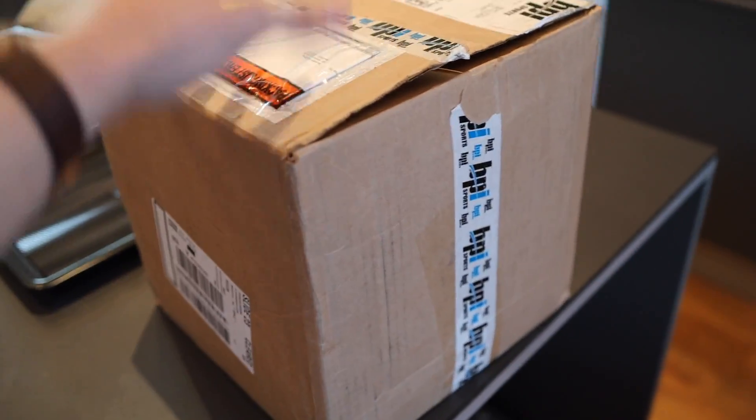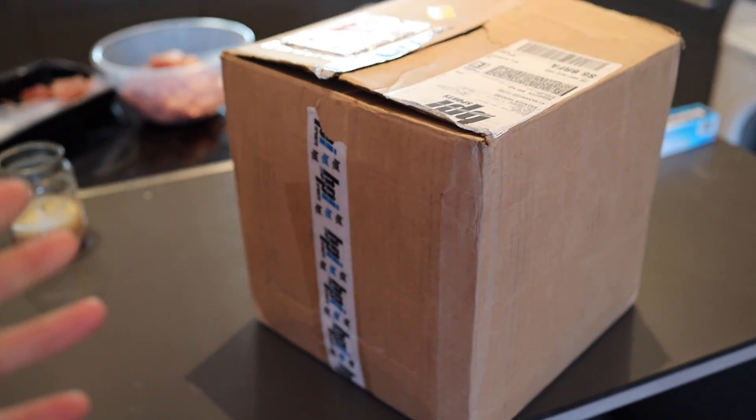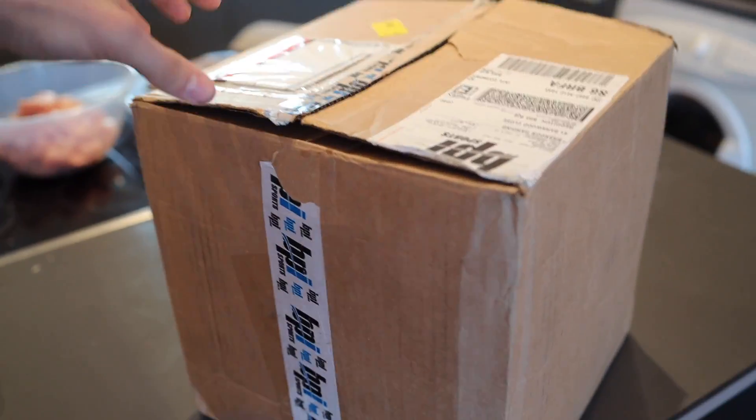I want to show you guys a package that was sent in the mail. I went to my dad's because it was sent there, so we had to drive there last night. Got to see George, so the drive was worth it. This is what was sent — a massive package from BPI Sports. This is probably the biggest package they've ever sent me, so I must be doing something right.